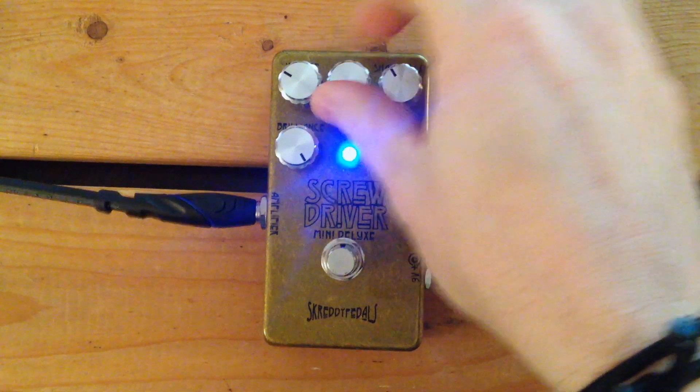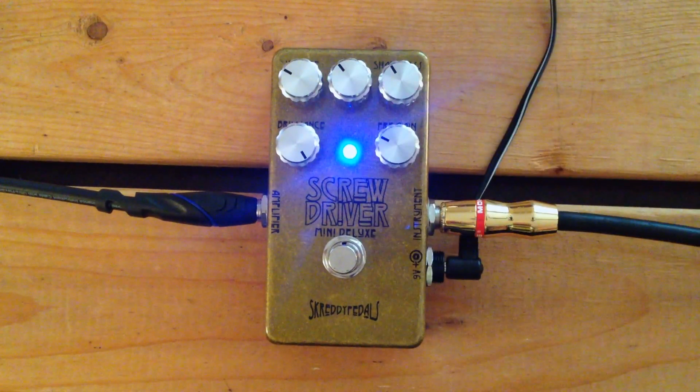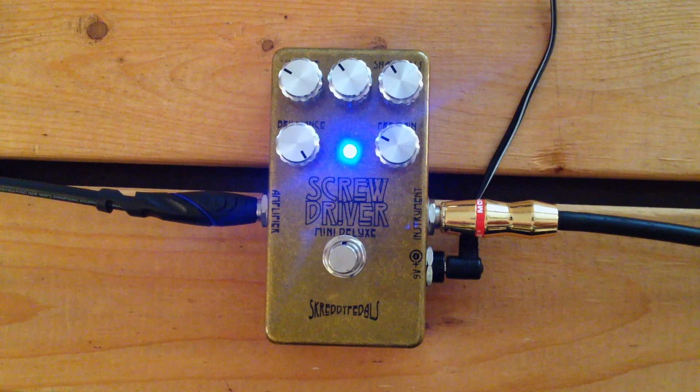A lot more sustain when you turn the gain up like that. Sharpness — let me show you what I mean there with the bass coming in and out of the circuit.